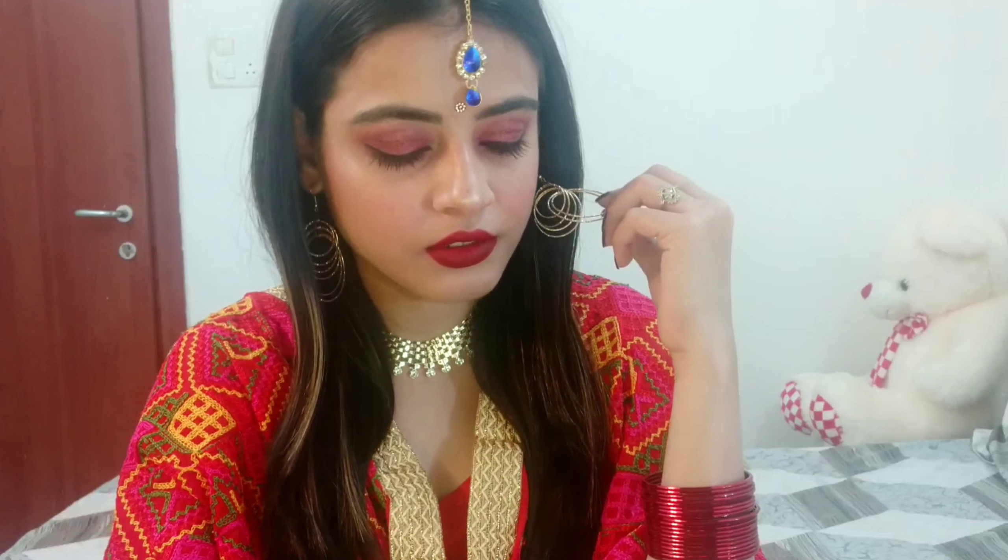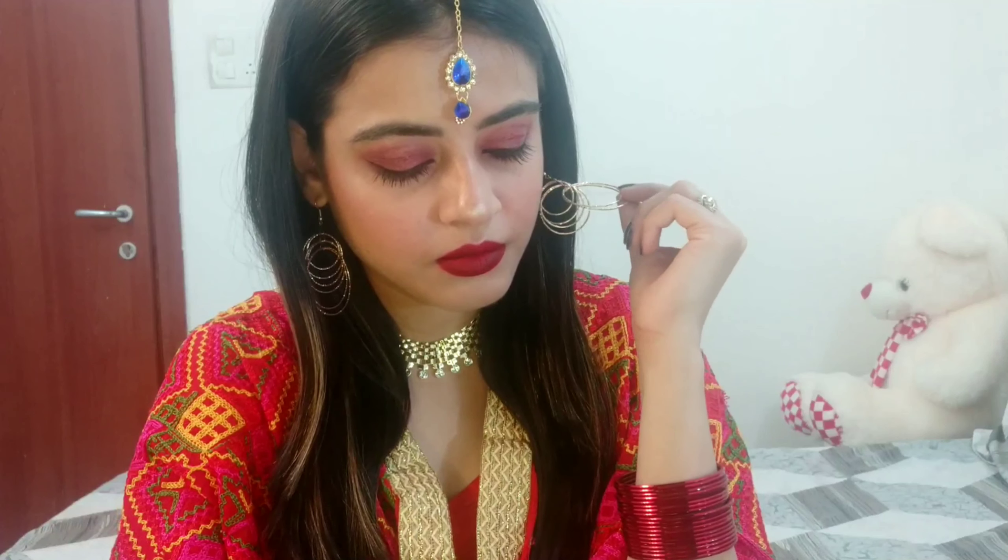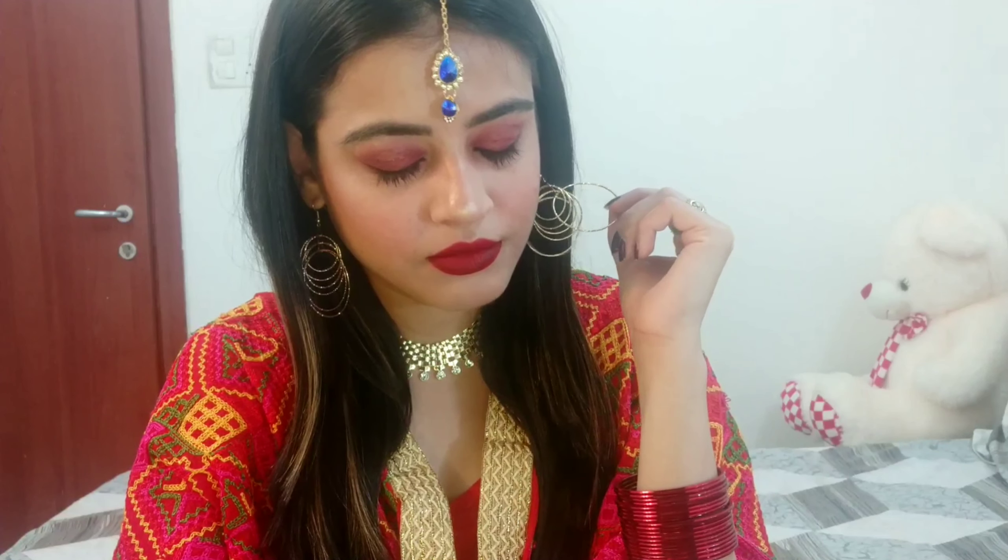I will put the details of all the products I used in this video in the description box below. And this is the final look! I hope you liked this video. If you did, please like, comment, and subscribe to my channel Nupur Says. I will see you soon in my next video. Till then, take care. Bye-bye.